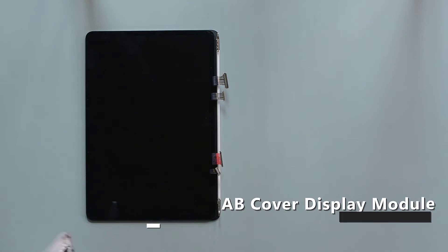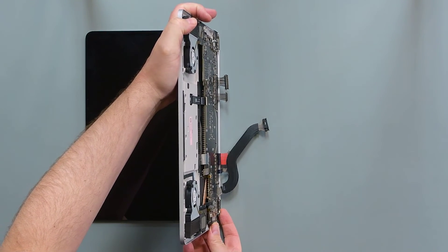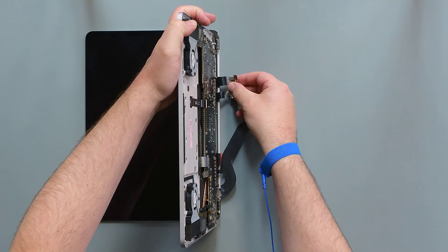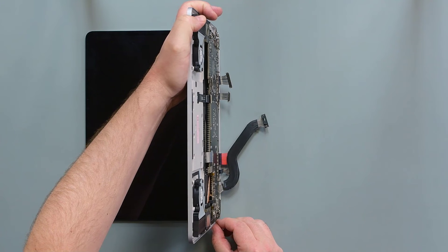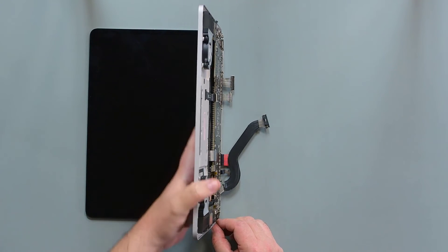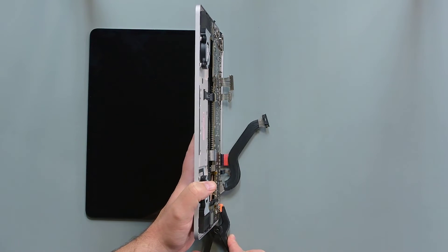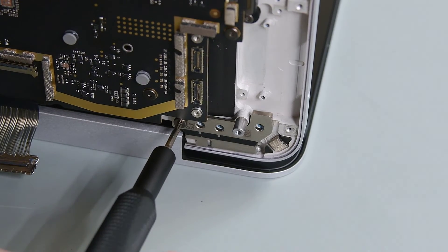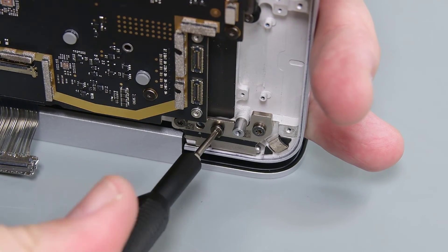Place your display on the work surface with the hinges pointed at a 90-degree angle, and then lower your C cover into place, securing it with a light-duty spring clamp on the left hinge. Install new screws on the right hinge, and then remove the clamp to install new screws on the left hinge.